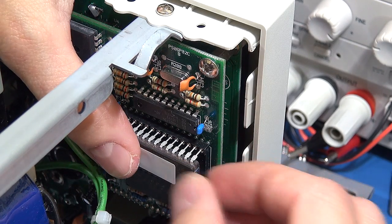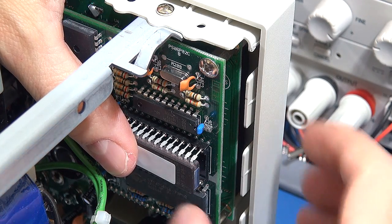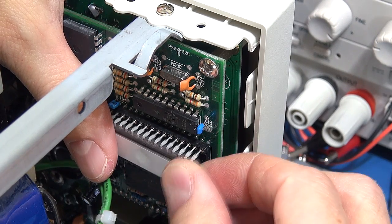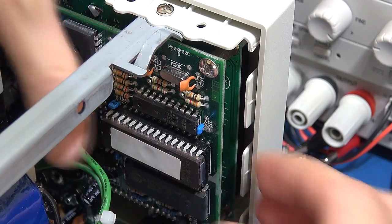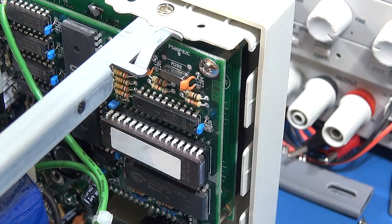Okay, so before I push it in I just want to make sure — yeah, looks like all the legs are lined up in the socket. That went in fairly smoothly and easily. Make sure no legs have managed to straggle out — no, and it's in the right way. So that's the first one done, now we get to the next one.